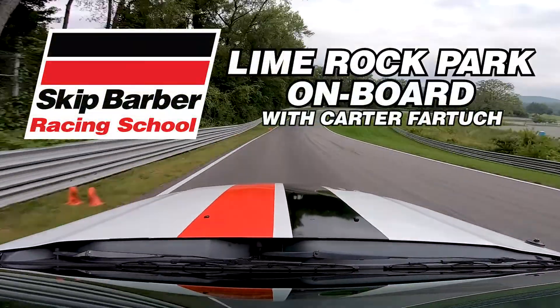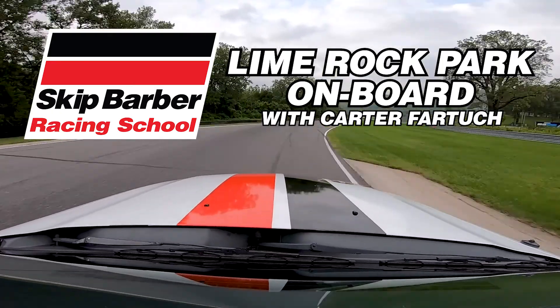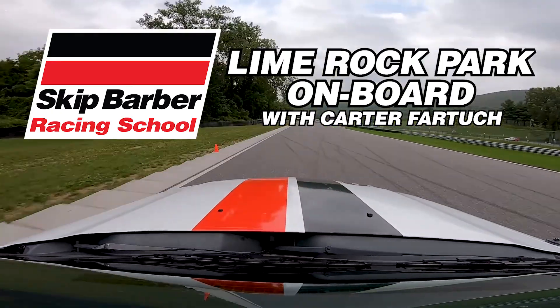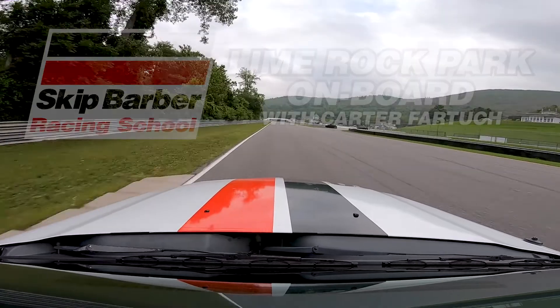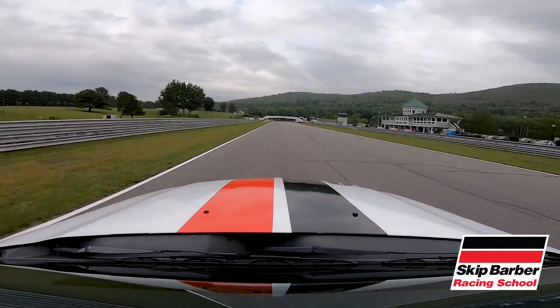All right guys, we've got Carter Firetuck here with Skid Barber Racing School. We're going to take you for a lap around Lime Rock Park, Lime Rock, Connecticut. So here we go, getting into fifth gear down the straightaway, getting ready for turn one.